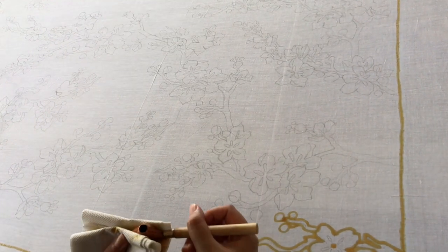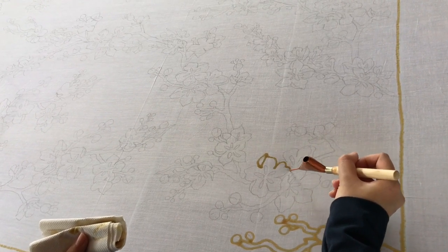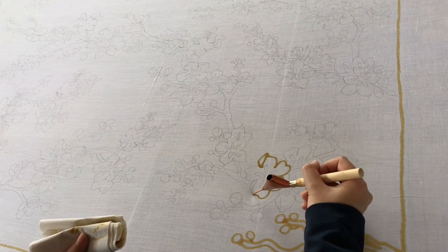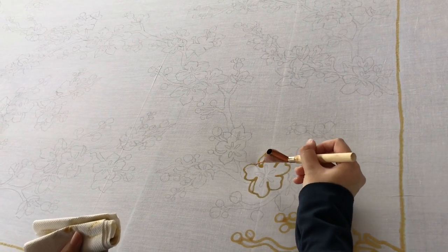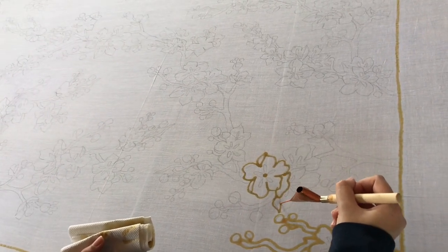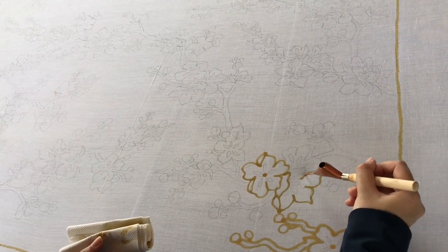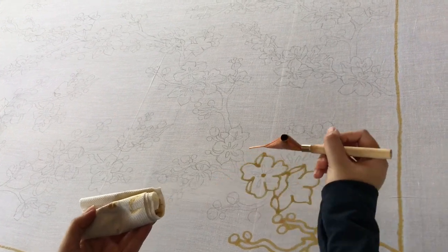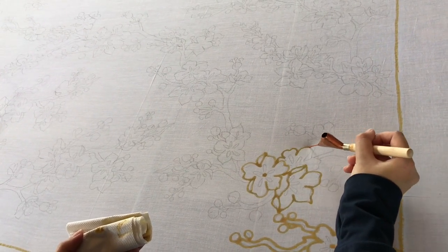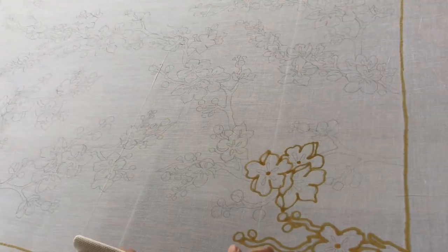When doing canting, it is important to have a good consistency of lines. The wax cannot be too hot, because when it is too hot the lines will spread really big. When the wax is too cold, it does not penetrate into the fabric, so the color can bleed inside the wax. It is advisable to use a warm temperature of wax.